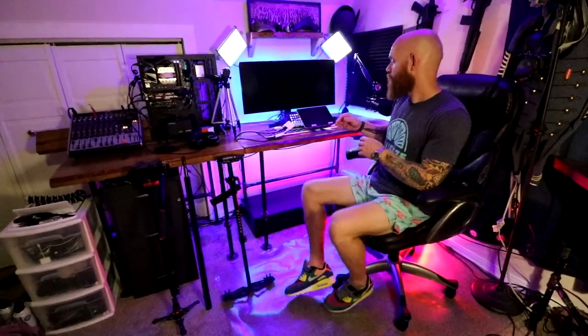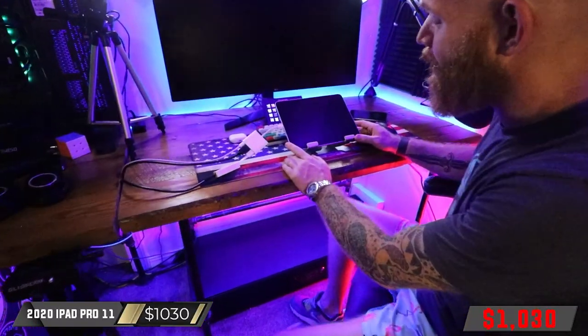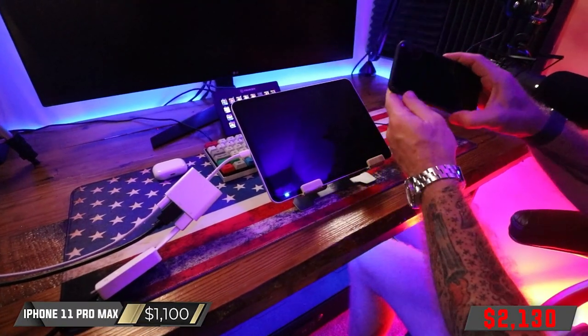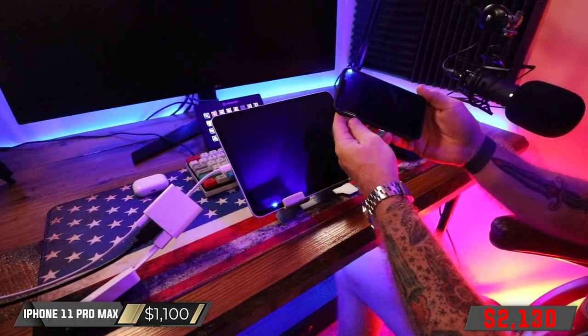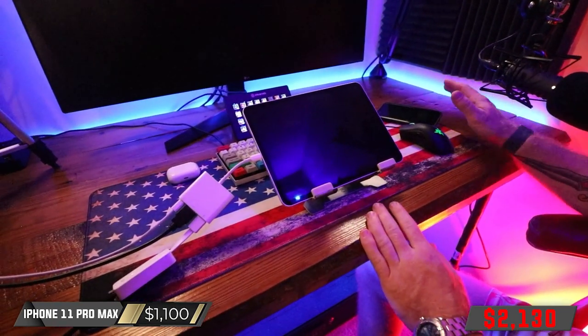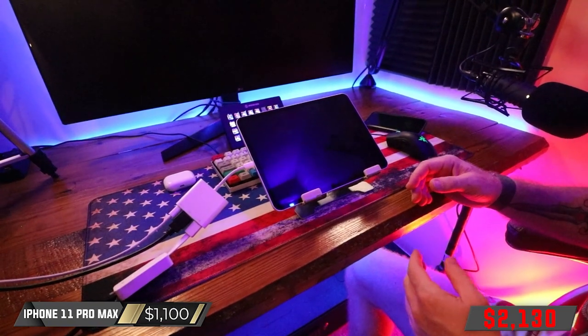The primary game that I play is Call of Duty Mobile, and there are two devices that I play on. The primary device is this 2020 iPad 11-inch Pro. The other device is this iPhone 11 Pro Max. The iPad is the primary, but I like to play on the phone as well just so that I experience all versions and interactions with the game.